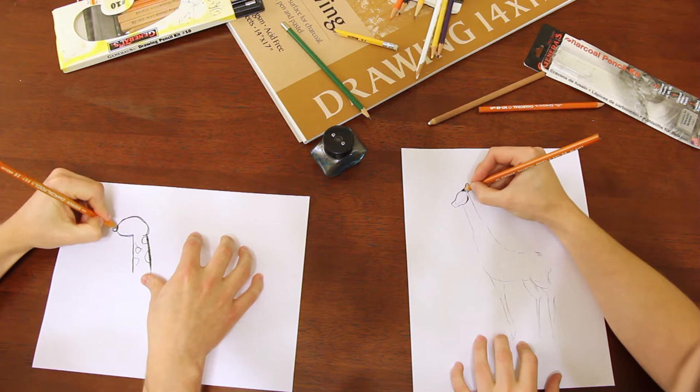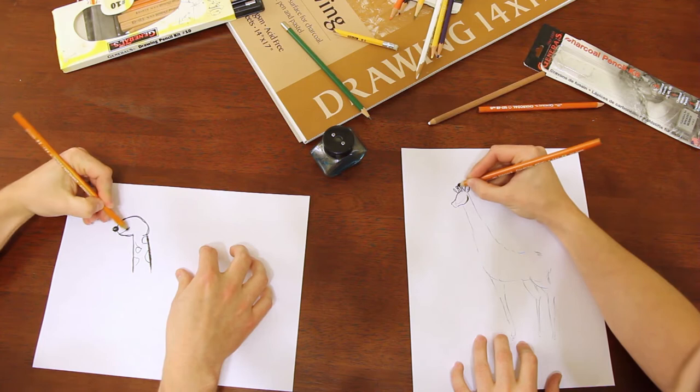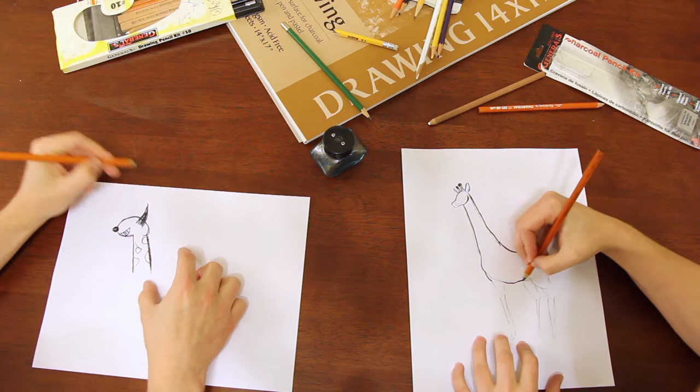So then give it a nose — little circles. Good. And a mouth; it's gotta eat, right? There we go. Here's some teeth. And next we'll do the ear — just shade it in just like that. And good. So let's move on. Oh, the eye! There we go. Hello.